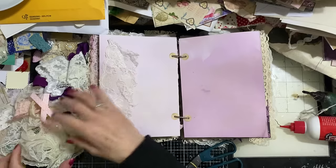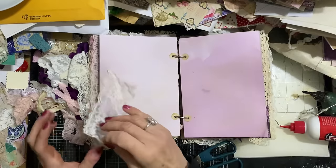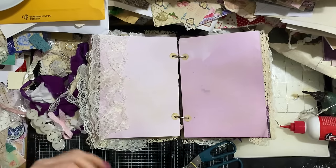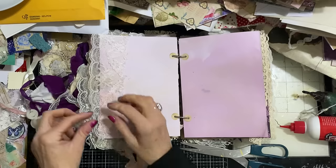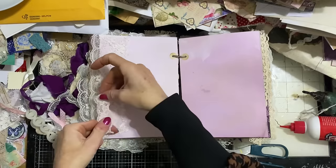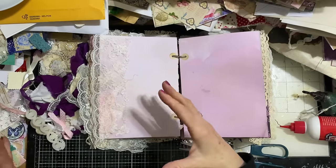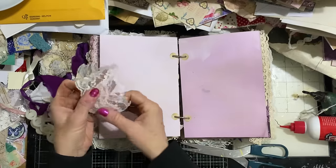Obviously lace — I absolutely love lace. Of course you could use lace, but you may want to accentuate your lace by taking two different laces and layering them up. That straight away just looks a bit more interesting. It looks fine on its own, but if you just layer up your laces that looks a little bit more interesting — more imaginative, I suppose. It just elevates it and changes it from being just a standard piece of lace to something slightly more interesting.